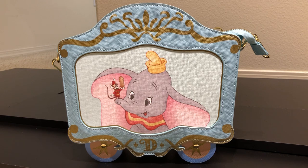It's a lot bigger than I was expecting. And another detail that I did not know until I got the bag is that the wheels actually spin — they move.